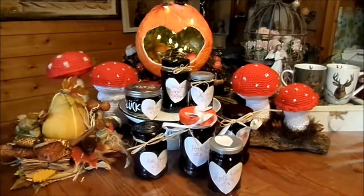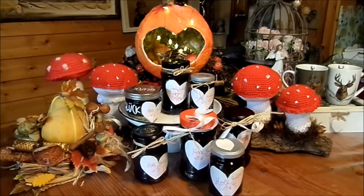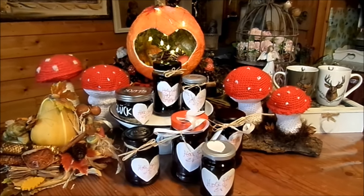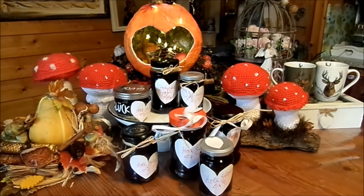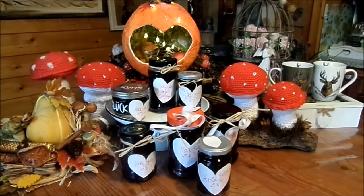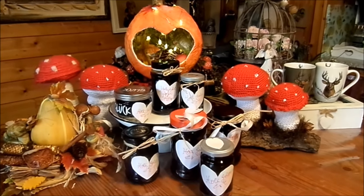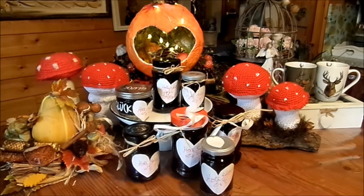Du kannst auch dieses Rezept mit jeder anderen Frucht machen, die du hast, als Lebensmittelretter vielleicht. Dann müssen nur alle Schadstellen weggeschnitten werden und dann geht es schon rein. Du brauchst dein Obst nicht zu entkehnen. Größere Sachen wie Äpfel vierteln, nicht schälen, einfach so rein. Zitrusfrüchte müssen geschält werden, aber zum Beispiel Pfirsich aus dem Garten muss nicht geschält werden. Orange, Mandarine müssen geschält werden. Mango geht auch so, Kirschen gewaschen und hinein. Bei Holunder bleiben die Stiele auch dran — es ist wirklich easy.